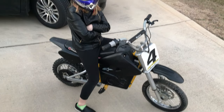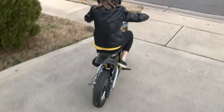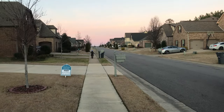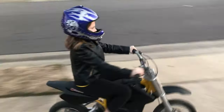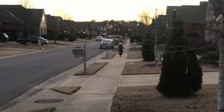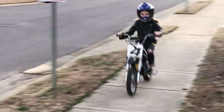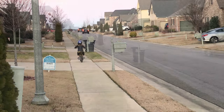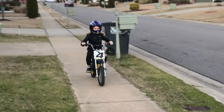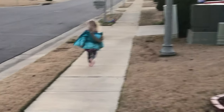It looks like we're done putting it back together. Here for the initial test ride. Let's go. It works great — looks like it's a success. Thanks for watching, guys.